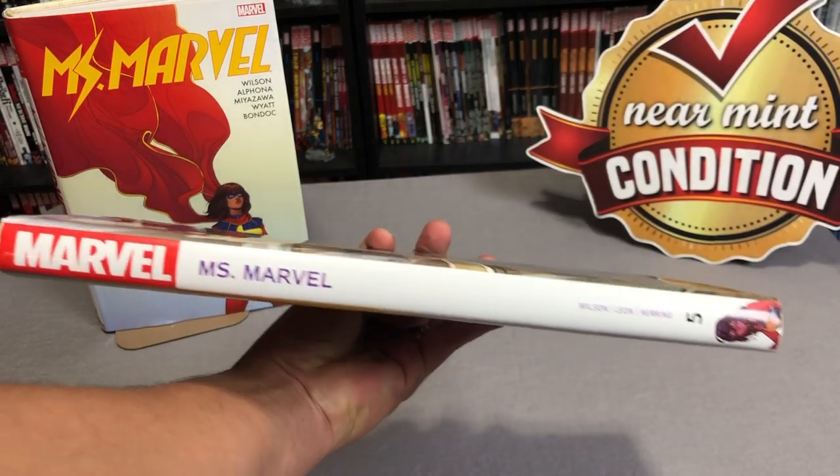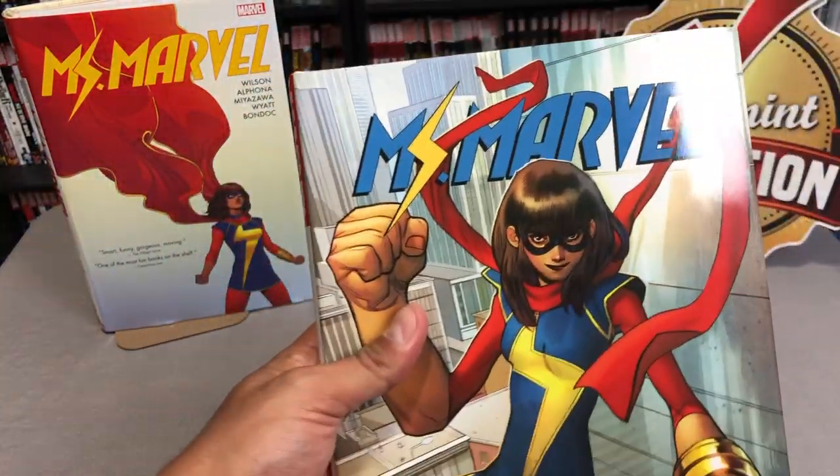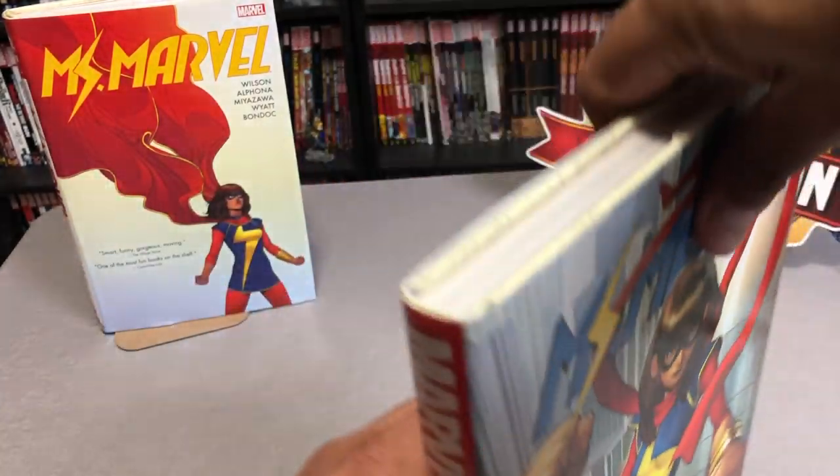Here is the spine. It is Volume 5. This is the volume that wraps up G. Willow Wilson's run on this wonderful character, Kamala Khan, Ms. Marvel. Now back there you see the omnibus — that is the first series. This is Volume 5.